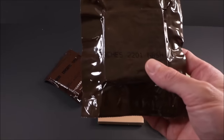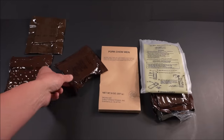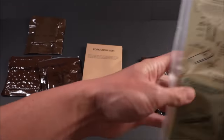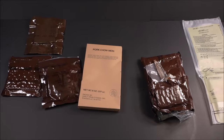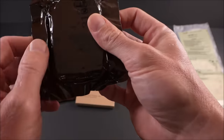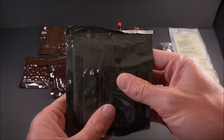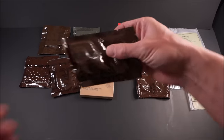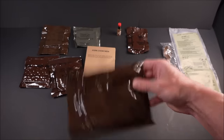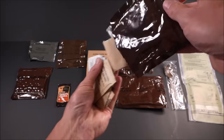Peaches — that's my favorite one. Then the MRE crackers, accessory packet A again. Flameless ration heater — probably doesn't work, but we'll try it out anyway. Cookie bar chocolate covered — no delamination, almost guaranteed to be in perfect shape. Grape beverage base, peanut butter, and here are the chow mein noodles — your fried noodles and the rest of the goods.